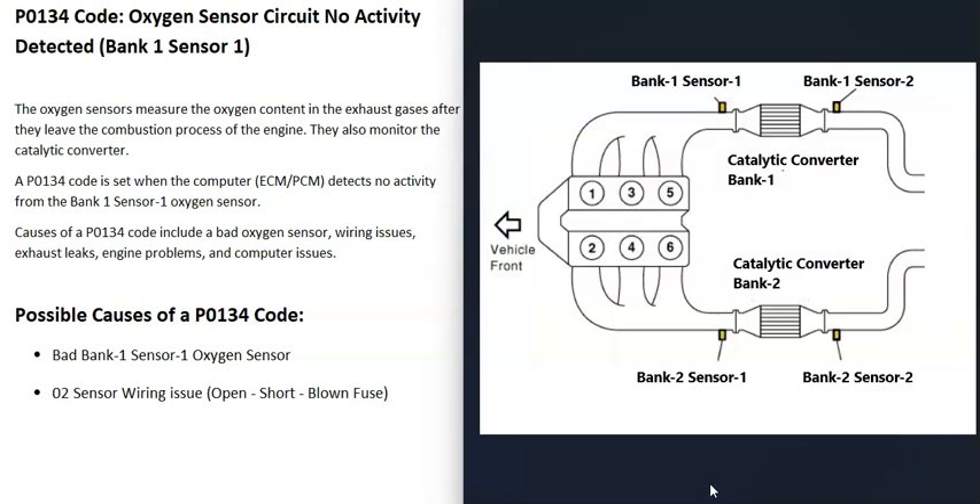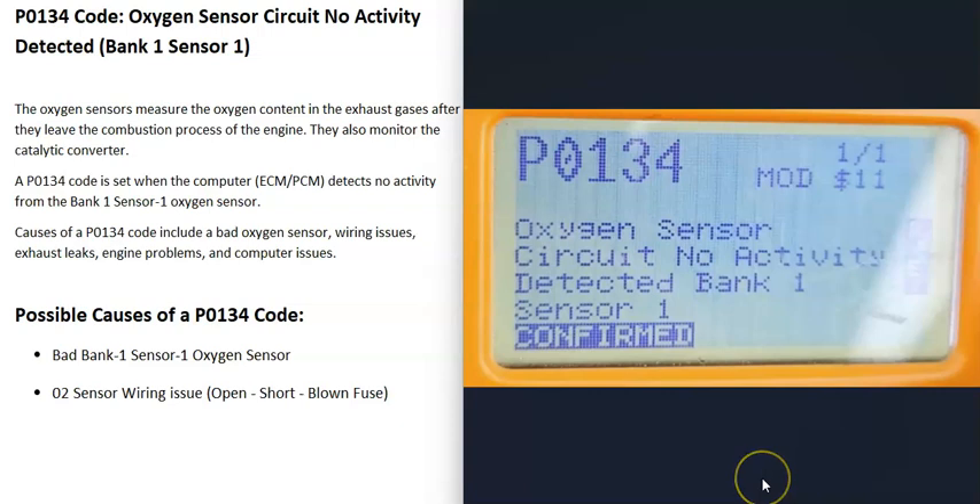Bank one is the side the computer is seeing a problem with. If you have a four-cylinder engine, there will only be one bank. Each bank of the engine is going to have two sensors — sometimes more, but usually two. Sensor one is located before the catalytic converter and is also called the upstream O2 sensor. Sensor two is located after the catalytic converter, sometimes right on it, and is called the downstream O2 sensor.